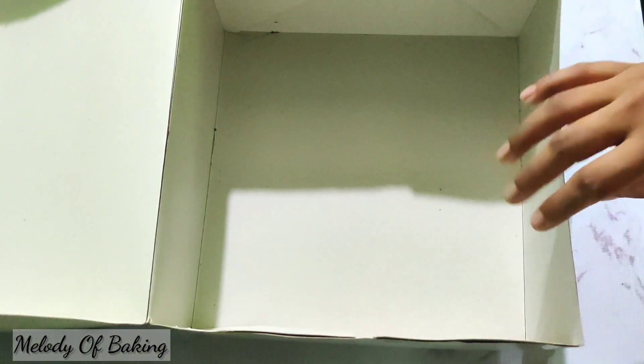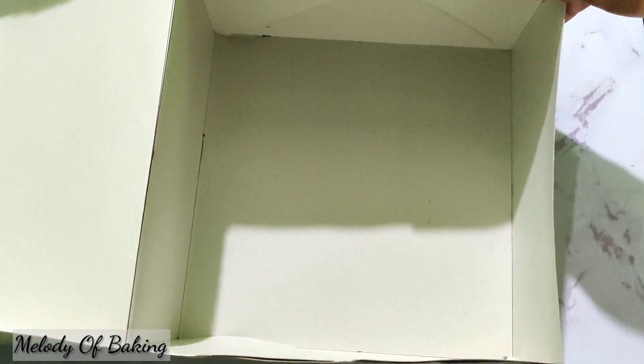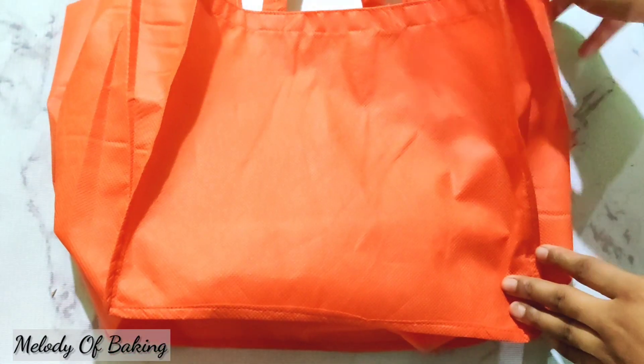I'm going to make a box. In my tutorial I'm going to make a box. I'm going to make a cake delivery. I'm going to make a bag with a different order. I'll take a bag from the DCC Market and I'm going to make a cake box in my bag.